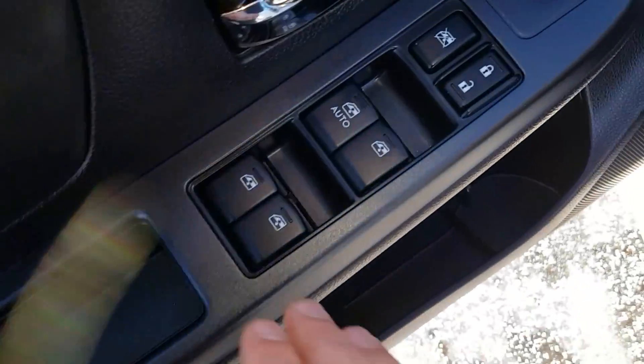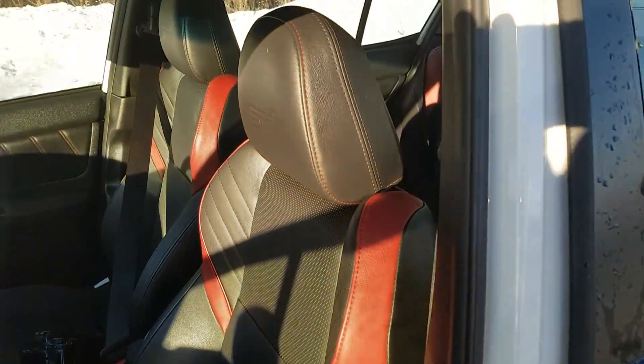Looking at our door here, we do have power options — windows, locks, mirrors — and a nice two-tone leather interior.